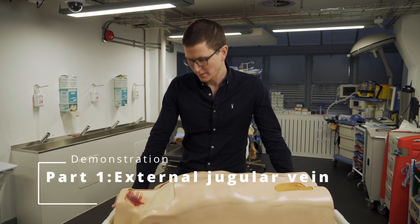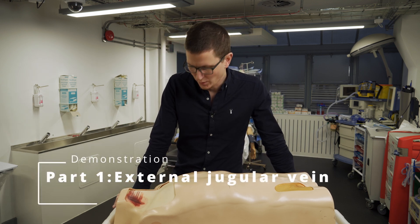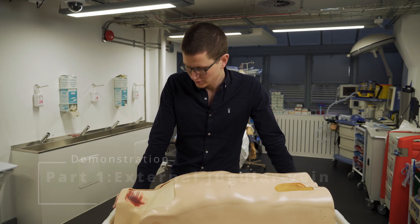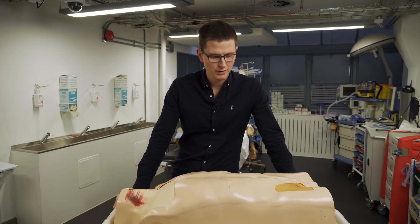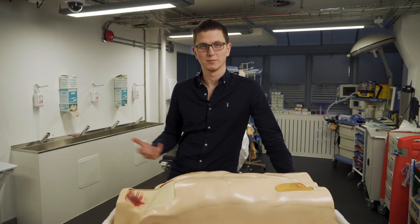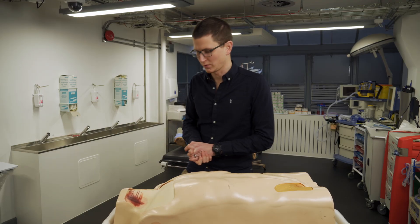Hello and welcome back. My name is James. I'm a critical care paramedic and today we're going to be going through jugular vein cannulation and femoral vein cannulation. We're going to talk about how the process works and how to do it, and then maybe some of the pitfalls and some of my tips and tricks that I have learned along the way.